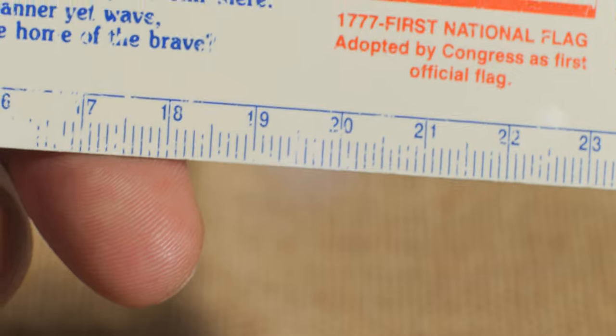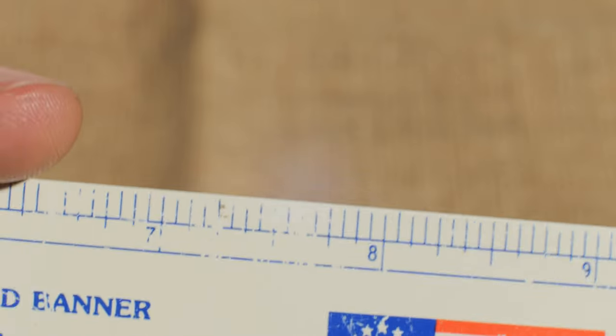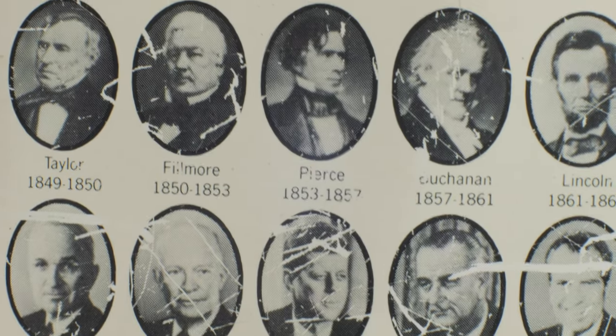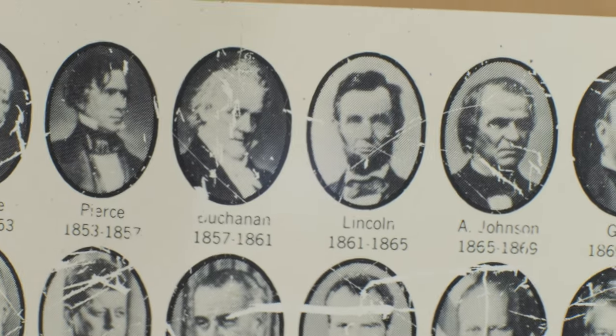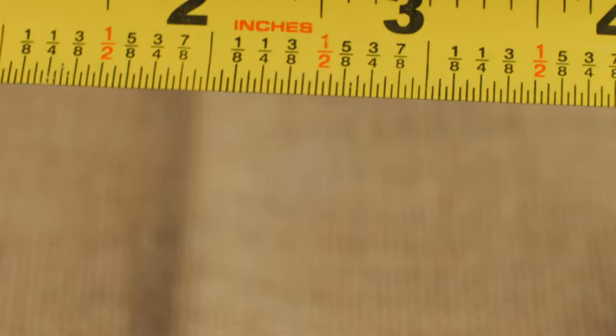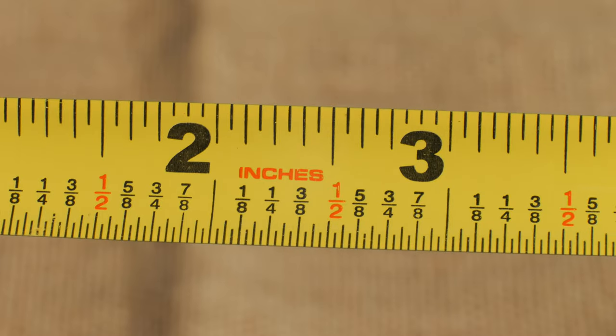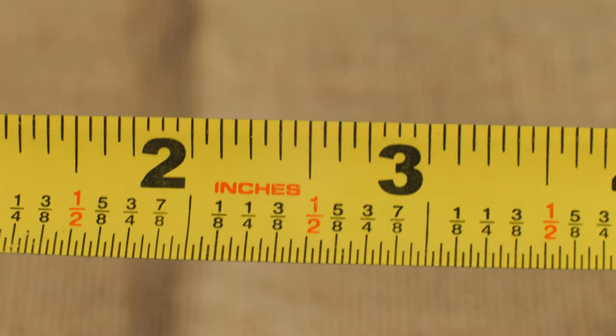This is what a centimeter looks like, and this is what an inch looks like. These little tick marks are about a centimeter wide, so definitely a lot more detail up close. Here's a tape measure — that's an inch, and you can see an eighth of an inch, a sixteenth of an inch, a thirty-second of an inch very clearly. It definitely does a good job.